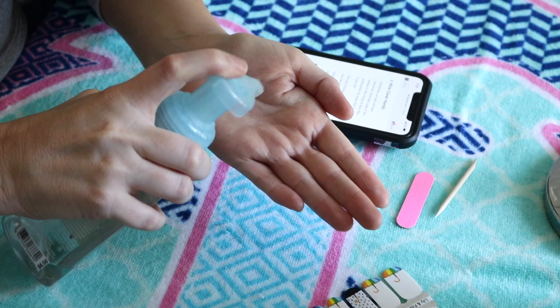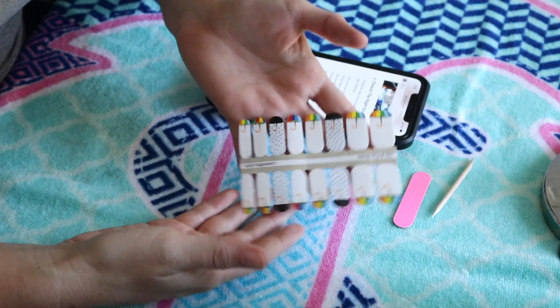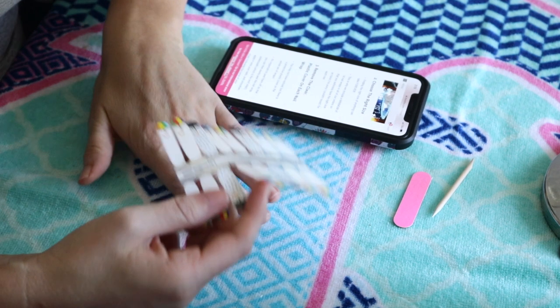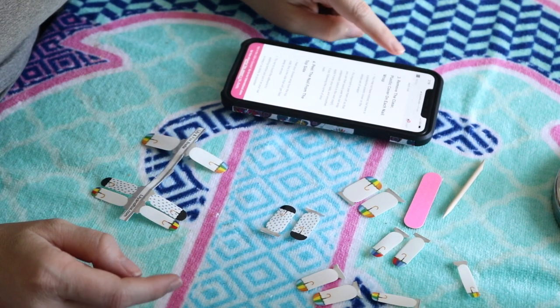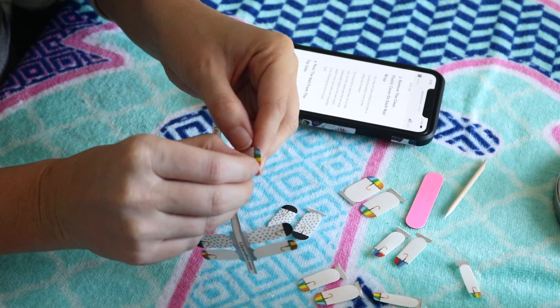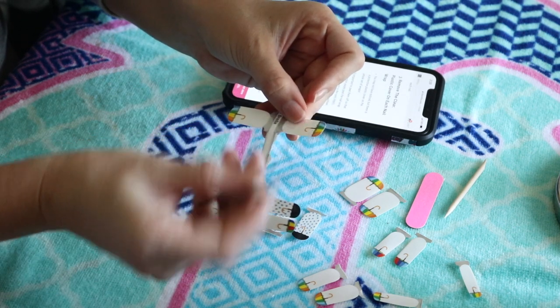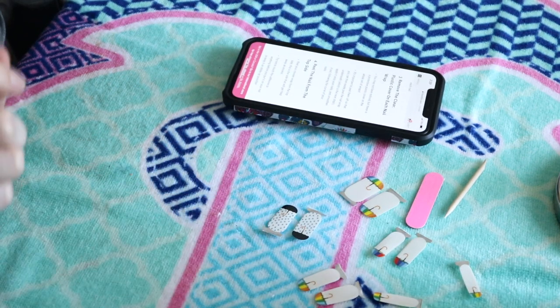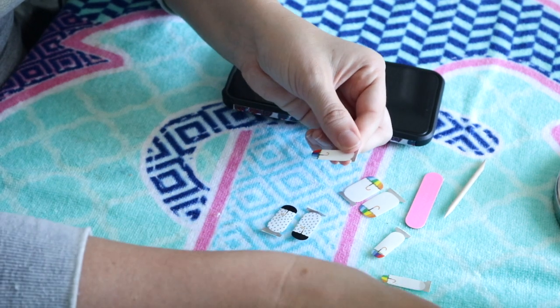For this video I'm going to use the practice one just in case I mess up, and we're going to see what these look like. Step one: clean hands — check. Step two: choose the right size. It usually comes with 14 or more nail wraps so you can choose the right size for your nail. Step three: remove the clear plastic cover on each nail. This is actually pretty tedious — it's a little plastic piece and you peel it off. It's easier to do it with tweezers, so I'm going to pull that off all of the nails.